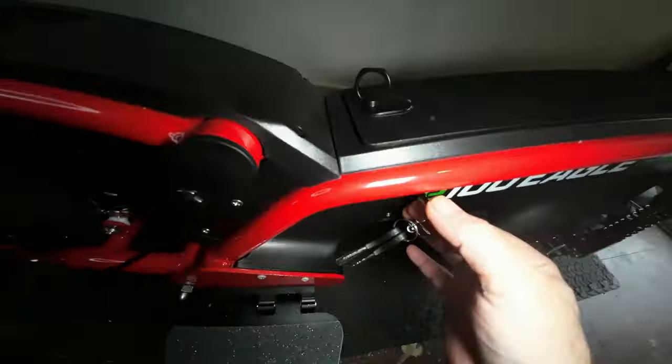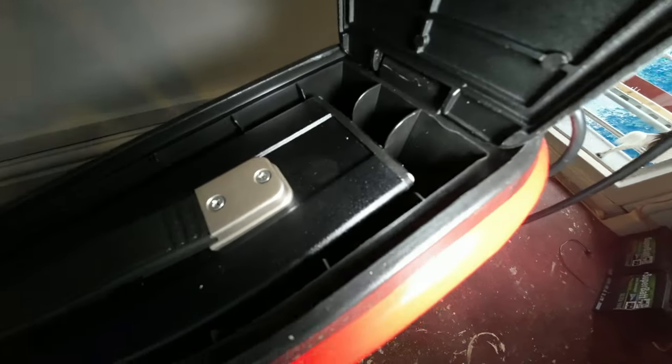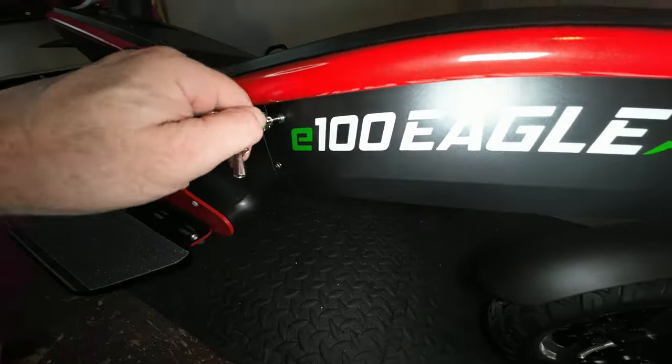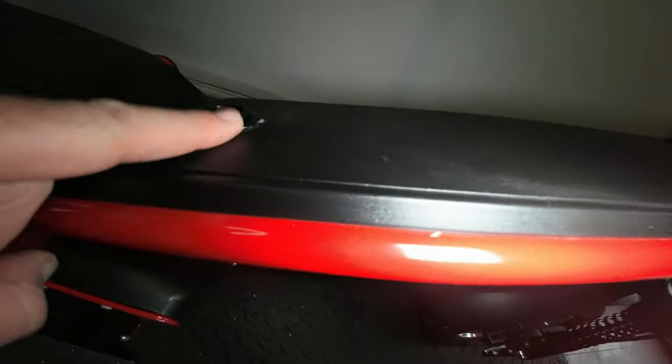I wanted to open the battery box and show you the battery, because the battery actually comes out. I really struggled and it took some time — if you're going to do that, read the instructions. You turn the key, a little stud pops out and you can open it. To close it I struggled again because I couldn't get the stud back in — I thought you'd press it in with your thumb, but you don't. You turn the key and the mechanism closes it. Job's a good one, but it was a bit of a struggle — my own fault for not reading the instructions.